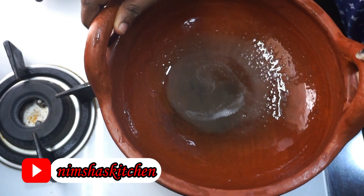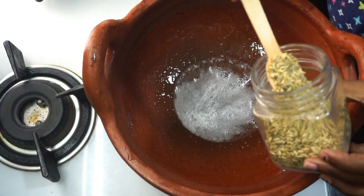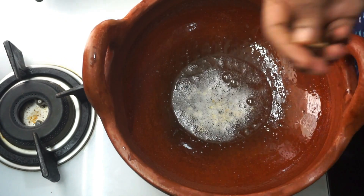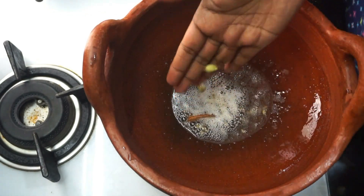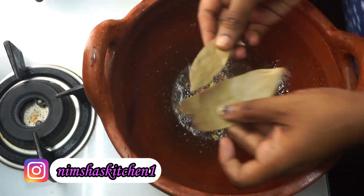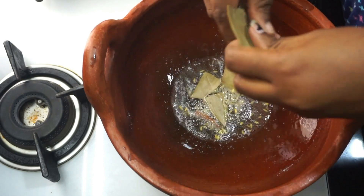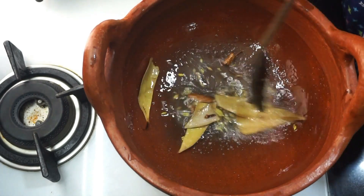We will add some whole spices. We will add 1 tsp, add 1 tsp, add 1 tsp. Add 2 strips. Add 3 grams of bao. Add 2 kinds of good leaves. I will add 2 teaspoons of flour, add 1 tsp.